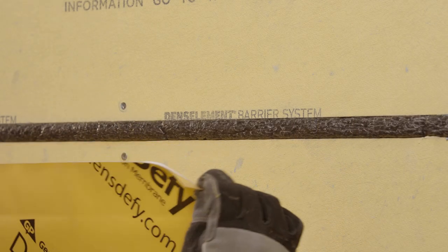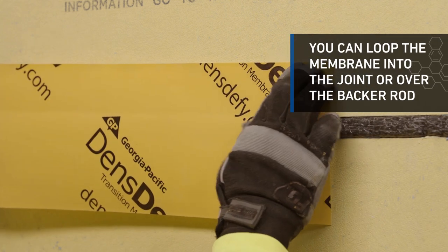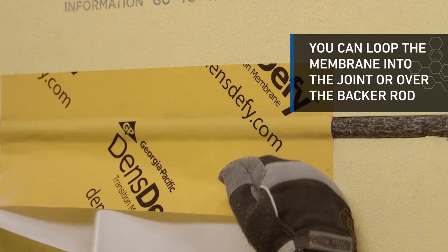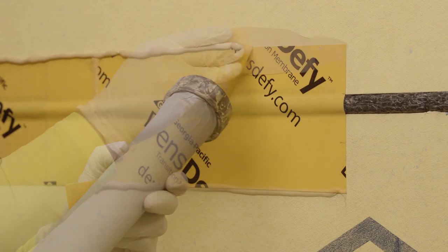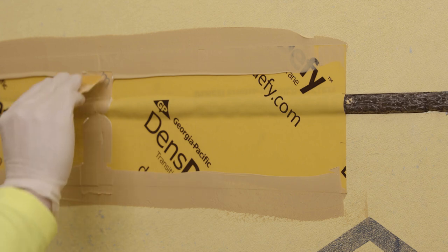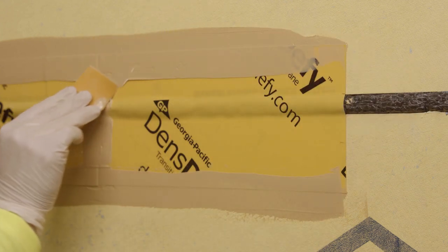For a horizontal control joint, place pre-cut pieces over the center of the transition area, looping the membrane into the joint with a minimum 2 inch overlap on both sides of the joint. Seal all membrane edges with DensDefy liquid flashing, ensuring a minimum 1 inch flashing overlap onto each surface. Check the flashing thickness using a wet mil gauge to ensure a minimum thickness of 16 wet mils is achieved.